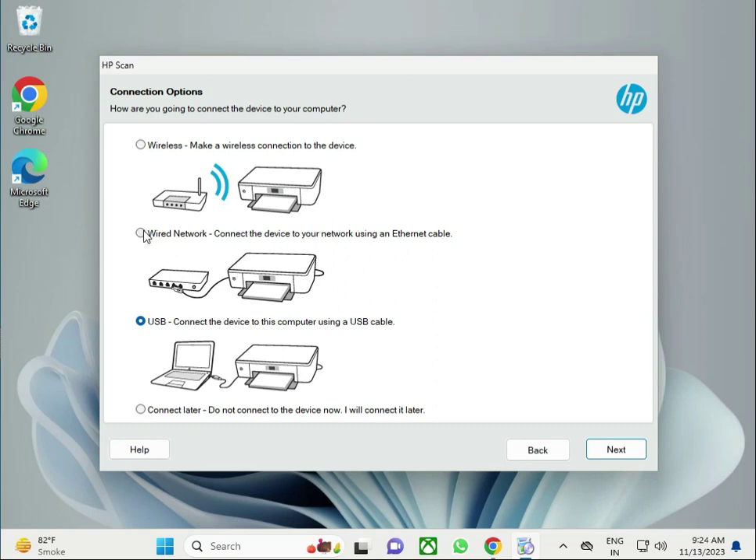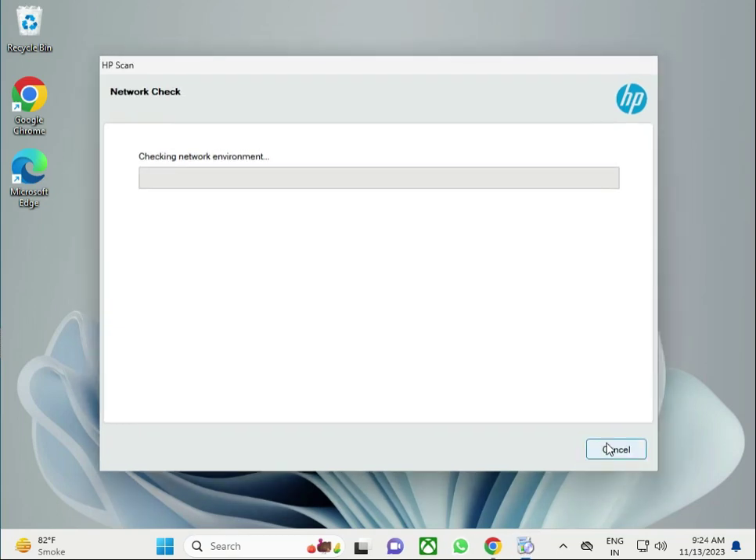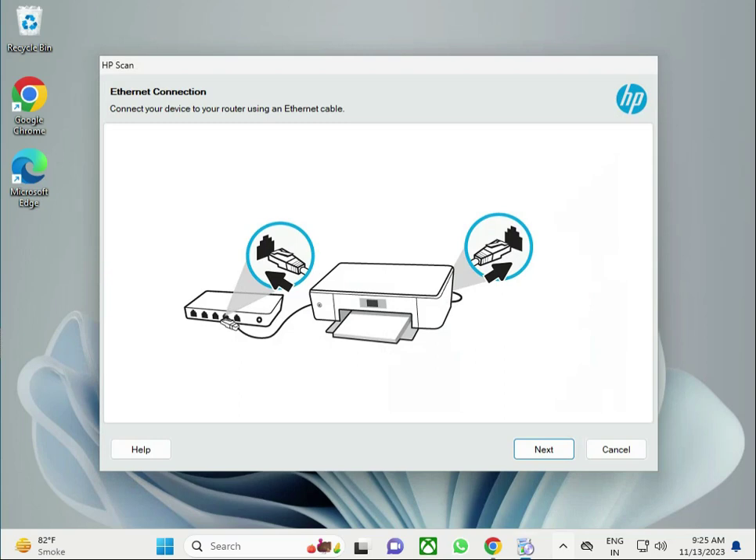Simply select whichever connection method you want and click Next. Now it is checking the network environment — the HP installer is scanning for your printer on the network. If it doesn't find it, make sure your LAN is connected and check again. Thank you.